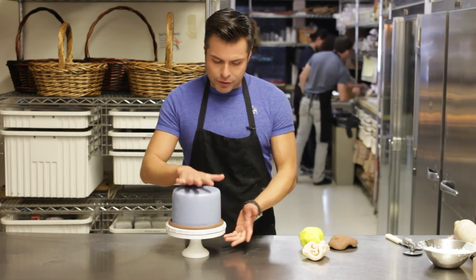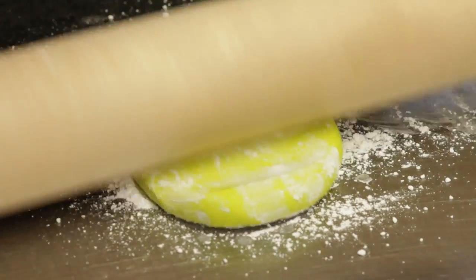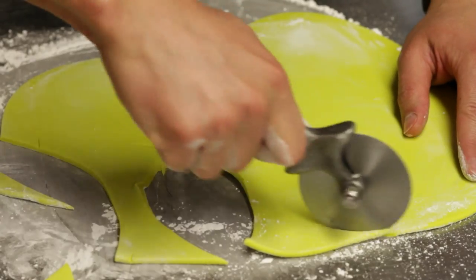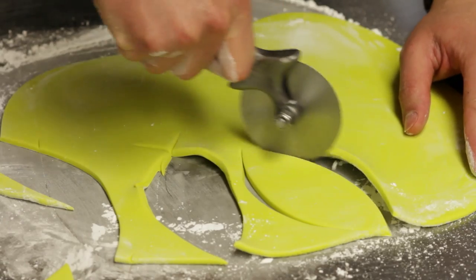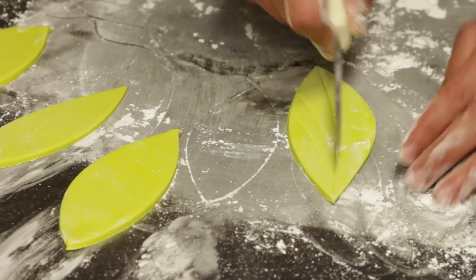So what do you do? You get your cake, make sure that it's nice and clean and ready to go, and then you start working with your fondant. I recommend you do the leaves before, that way they're a little bit harder and they can be more manageable. And then you start working on the monkey.